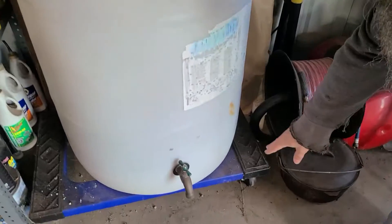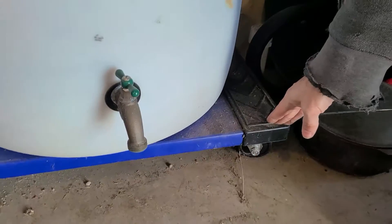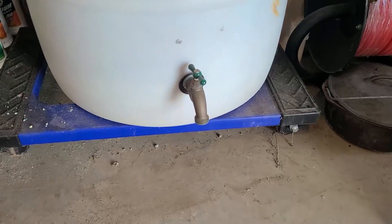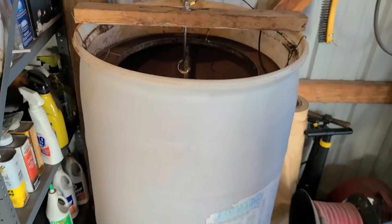I went to Lowe's and picked up one of these furniture dollies and put it on here so I can move it around when I want to. Even when it's full I can roll it out to where I want to open it and start dumping the nasty water out, or I can just hook a hose to it.